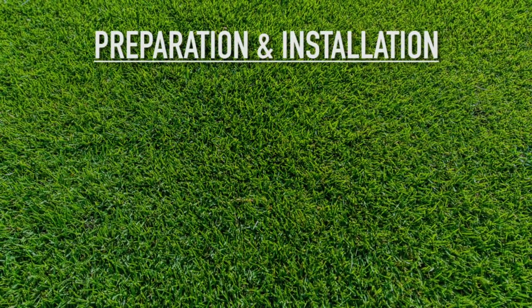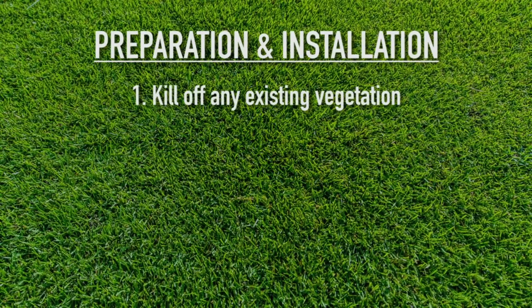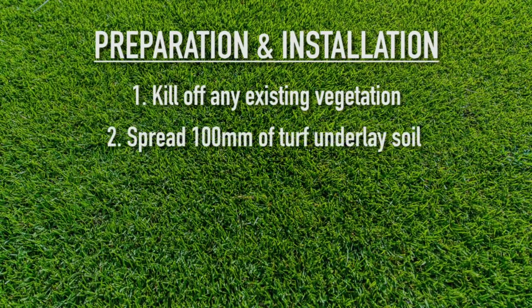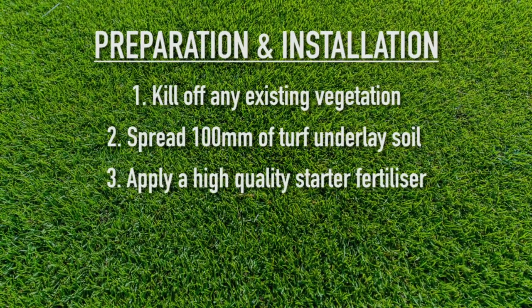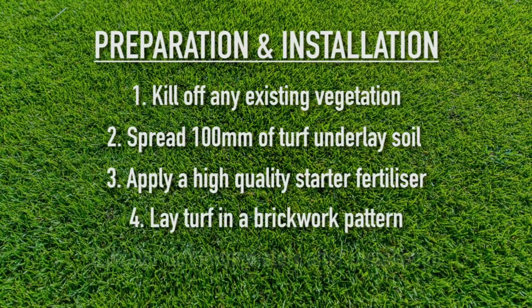Before Sir Walter DNA Certified is laid, it is important that you follow these steps: kill off any existing vegetation using glyphosate or a similar non-selective herbicide; spread turf underlay soil — we recommend you use at least 100mm; apply a starter fertilizer to encourage deeper root growth and to support it while it's getting established; and lay turf in a brickwork pattern.